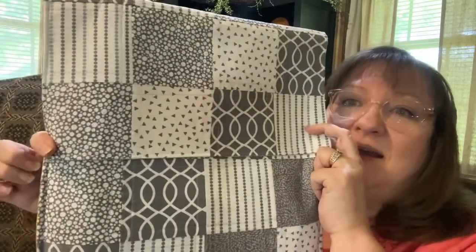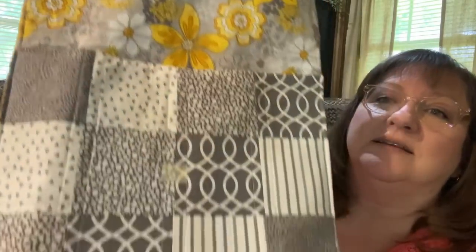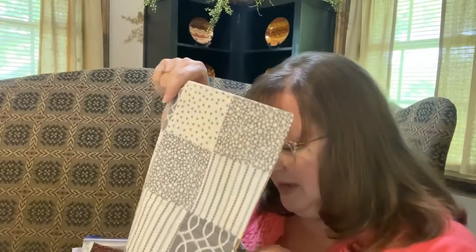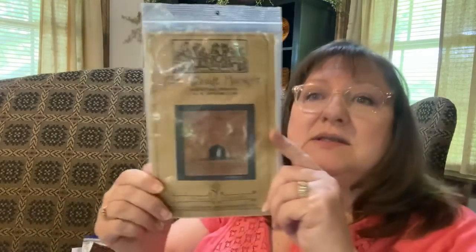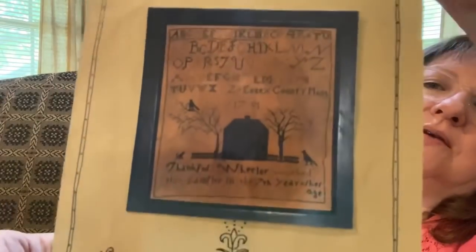The second happy mail is from Megan, The Wide-Eyed Stitcher. She has a floss tube channel and had a giveaway that I won — this awesome beautiful bag that she made. Here's the inside, nicely made and so cute. There were so many goodies in here. She included The Good Housewife pattern — Thankful Wheeler — I love The Good Housewife and this pattern is really cute. That will be a bucket list stitch.